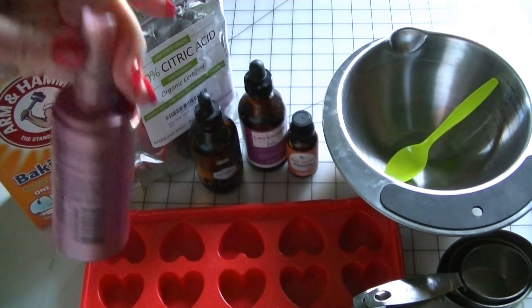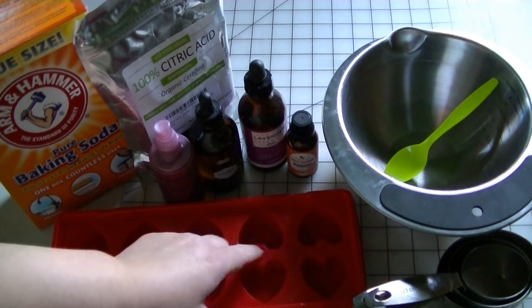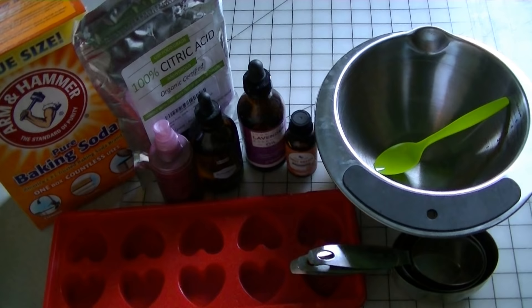For supplies you'll need a little spray bottle — I'm using an old spray bottle that I had. Some kind of mold to put them in; I'm using this one because I like the size of the hearts, they're perfect. You just need a bowl to mix everything in, and a one-third cup measuring cup, a half cup, and a one cup. And that's all you need, so let's get started.